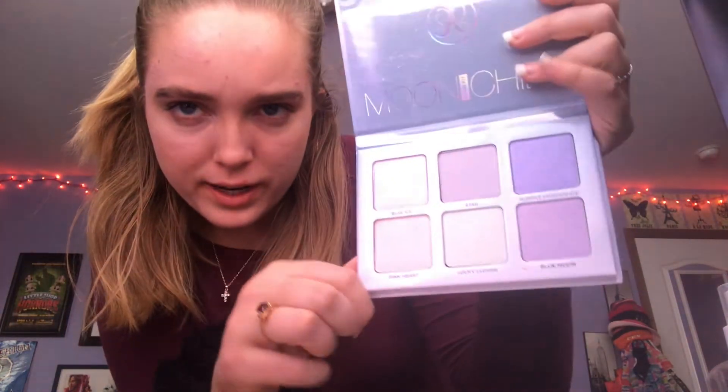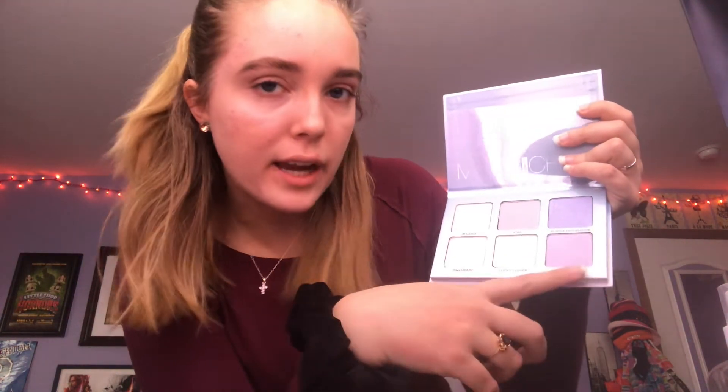The next thing I love is the Moonchild highlight palette from Anastasia Beverly Hills. The shades I've already used are Blue Ice and Pink Heart — the more simple everyday colors. I haven't used Purple Horse or Blue Moon yet but I feel like those would be great for a night out. I used to have a different highlight palette from Anastasia Beverly Hills but I can't remember the name. I put on highlight every single day when doing my makeup so I highly recommend this glow kit.